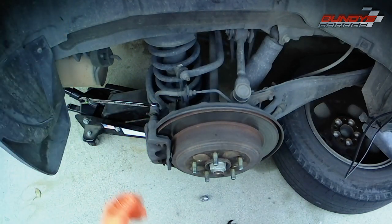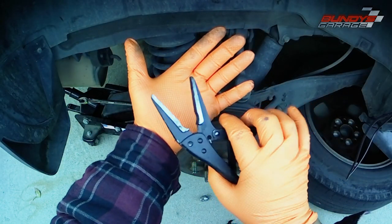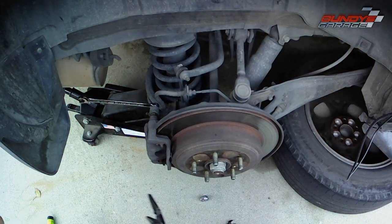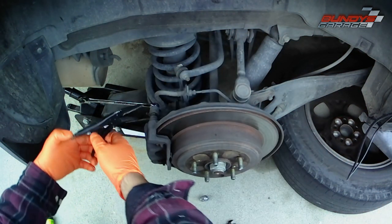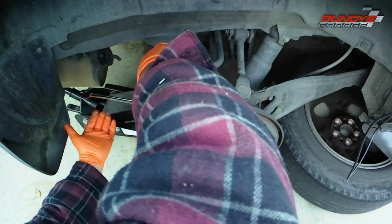Obviously I have the wheel and tire off already. If you guys can't figure out how to do that, then you probably shouldn't be working on cars. I've got a 12 millimeter wrench and I have to get the two caliper slide pin bolts out.